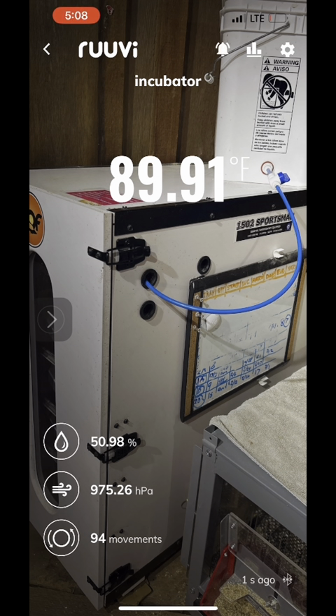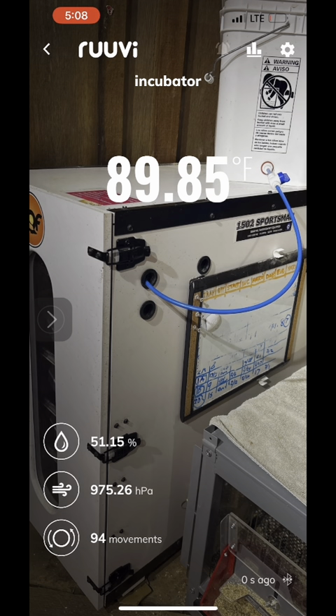The temperature is getting back up to the correct level because I opened the door, as well as the humidity. I hope you enjoyed that video showing a little bit behind the scenes of incubating baby chicks and using the tool on the website. Make sure to check it out if you're incubating and want to generate a custom hatch schedule — it's a free tool at farmerbrad.com under the tools section. Thanks, until next time!